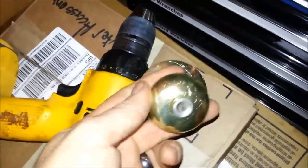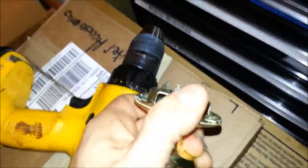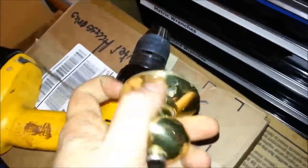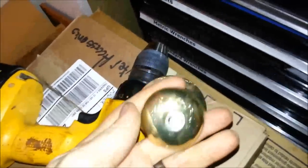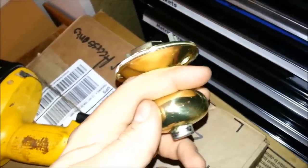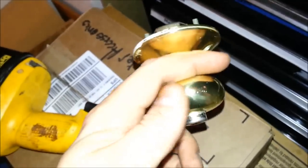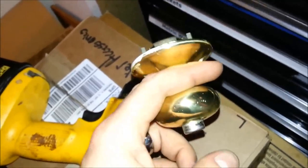If you saw my last video, you'll see that I have a pair of these push-button lock privacy knobs on the doors to my master bedroom, which unfortunately tend to lock themselves whenever you open the door, which leads to a lockout situation which my wife just experienced and which we would prefer not to have happen again.